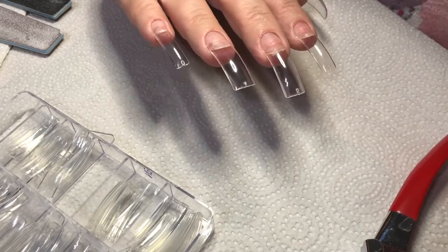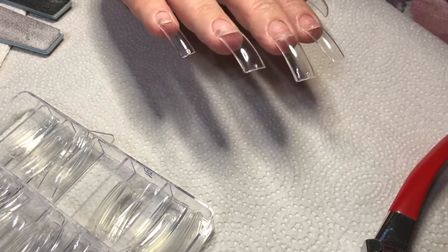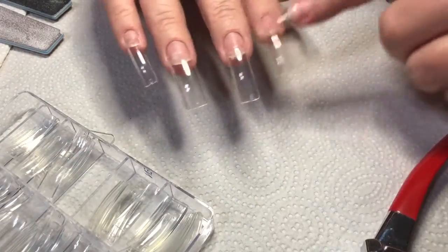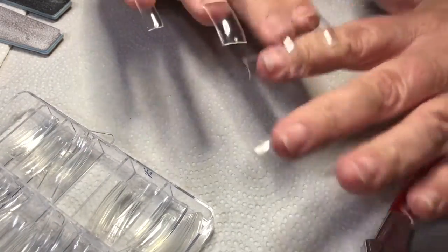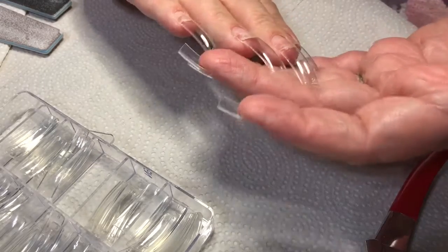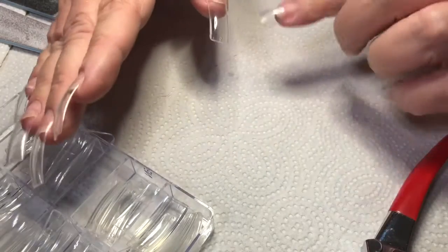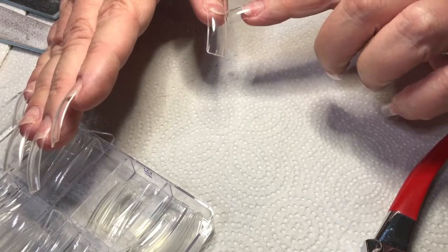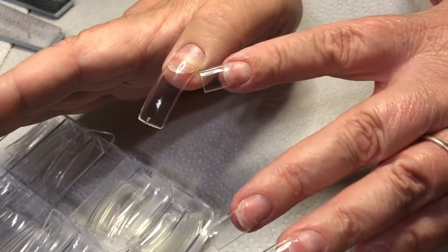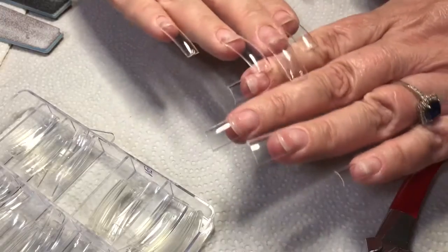In this video I'll show how I clip my tip nails. I already have sorted and glued on all the tips — they're clear because we're going to do some glitter inlay on these. It's very important that you make sure the tip is not wider than your nail.